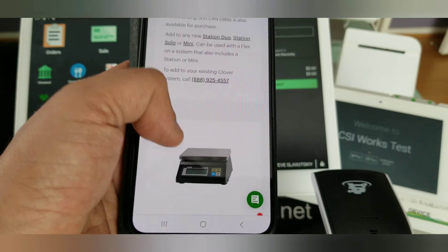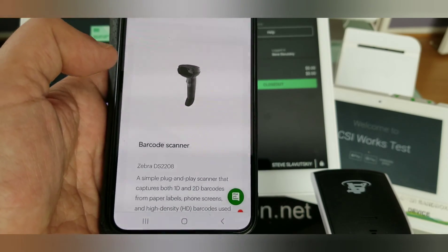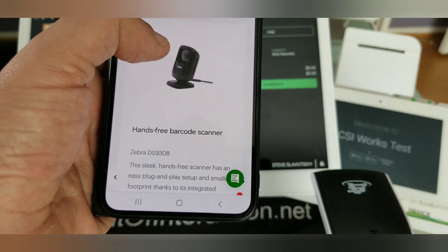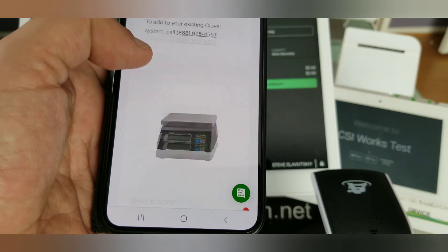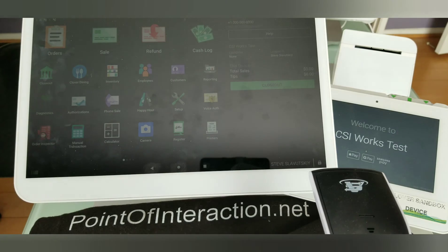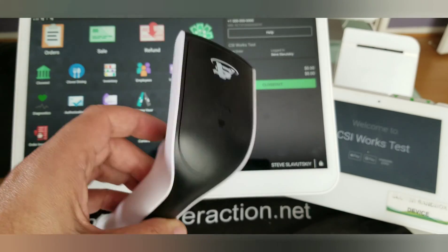That official Clover page will let you know that the only two barcode scanners that are supported are the Zebra DS 2208 and the Zebra DS 9308. These barcode scanners only work as barcode scanners when bought directly from Clover.